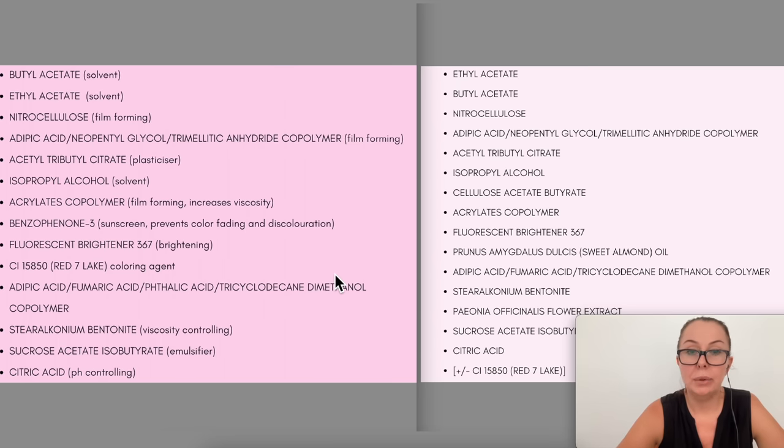Now let's look at the ingredients list and see if there were any differences in the formula. After this I'll show you how the product lasted on my nails after a week. One thing I noticed is that the solvents are switched — the old one has more ethyl acetate and the new one has more butyl acetate. That doesn't make a big difference, I guess.